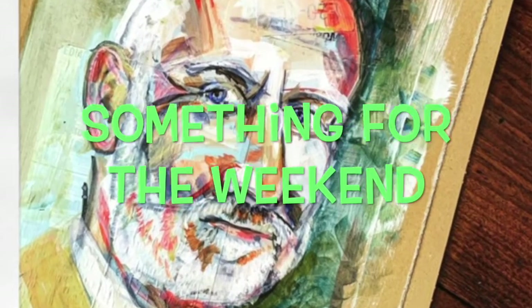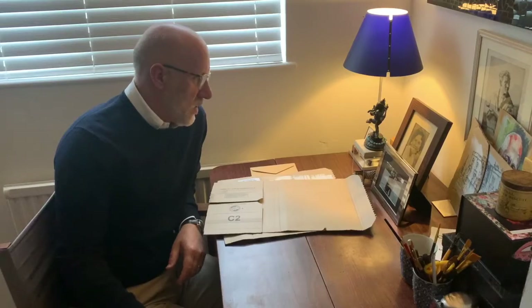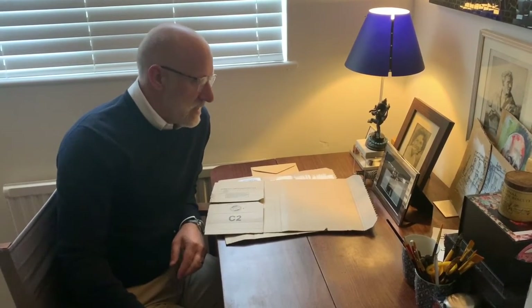Welcome back to Something for the Weekend with Mr. Williston. Who's guilty of getting lots of packages over the past couple of weeks? I certainly am. What I've been doing is actually collecting quite a lot of it because I've been making a project out of it when I get back to school.